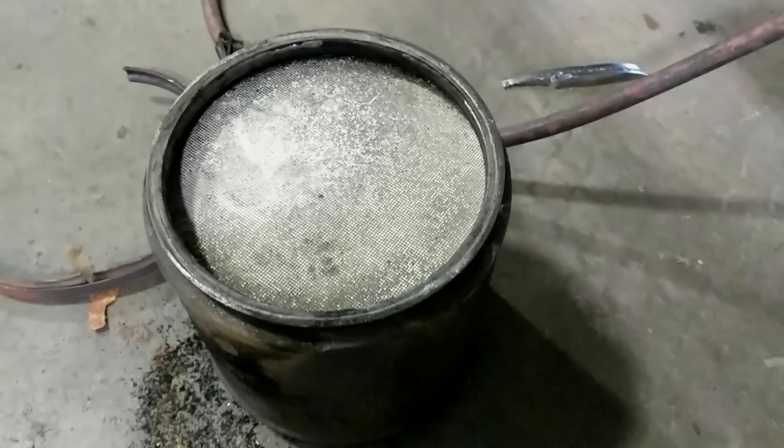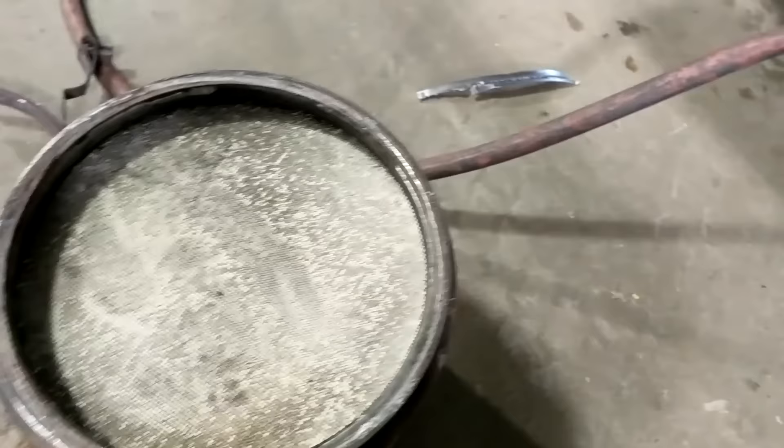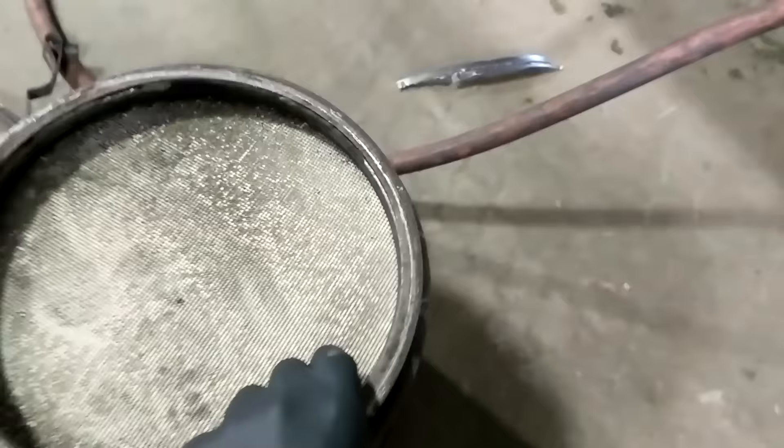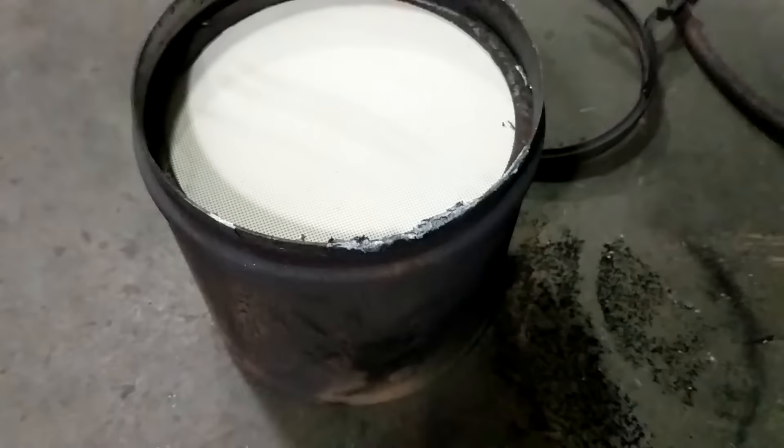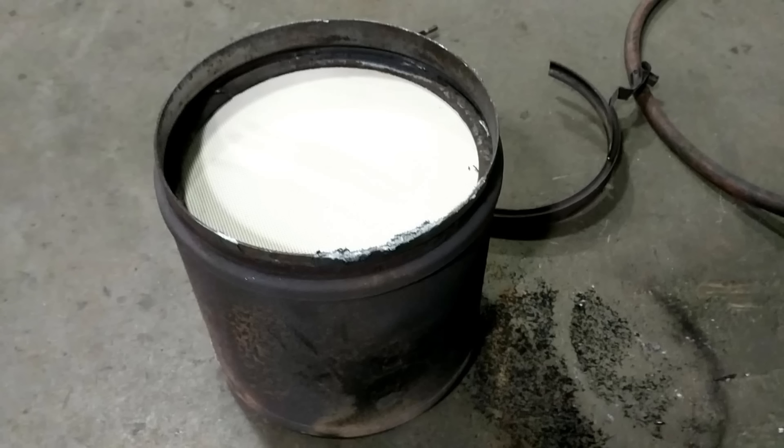Hi folks, today I want to show you a cheap, easy and effective way to clean a diesel particulate filter or DPF. In this example I'm using a heavy duty diesel particulate filter out of a DD15, a Detroit engine. Here you see one of the DPFs — this particular model uses two DPFs working together in what they call a one box. The number of filters, shape, size, or anything like that doesn't really matter. The overall purpose of the filters is the same: it's there to trap and collect soot from the engine.